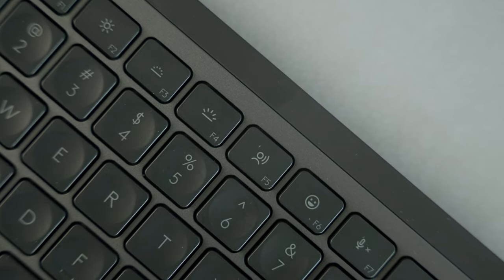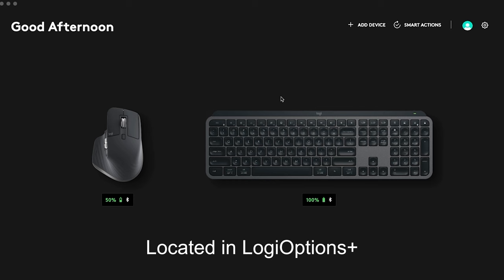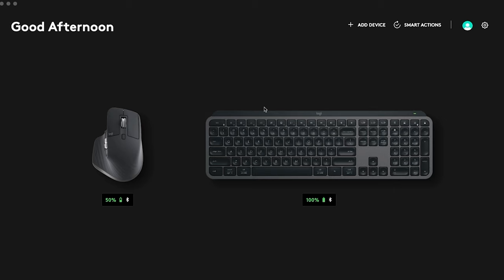One other amazing feature that pairs really well with the Logitech MX Keys S is Smart Actions. I just want to show you how quick and easy it is to create Smart Actions. Logitech has some awesome templates, so we're going to go ahead and add a few to our devices.